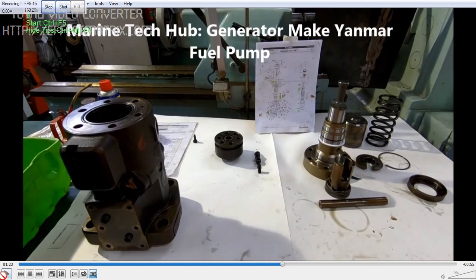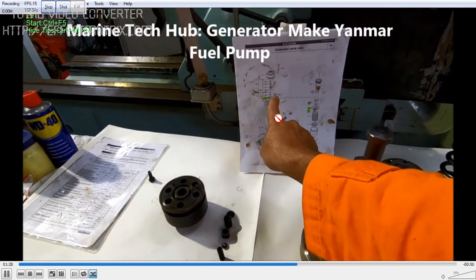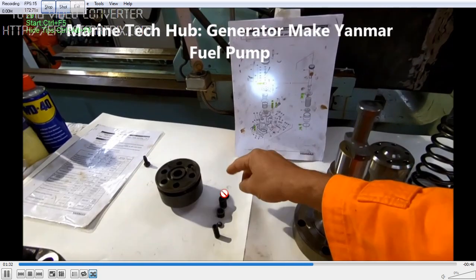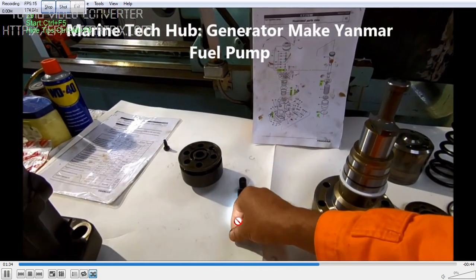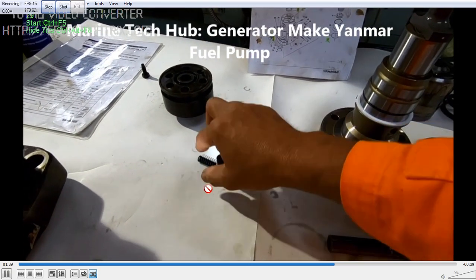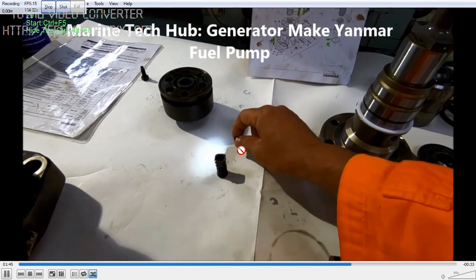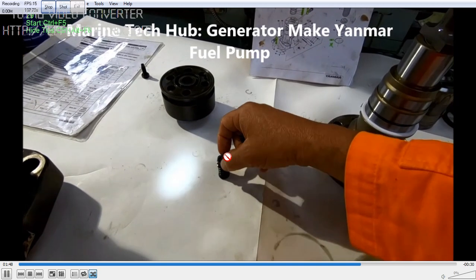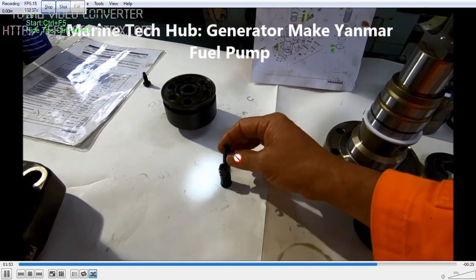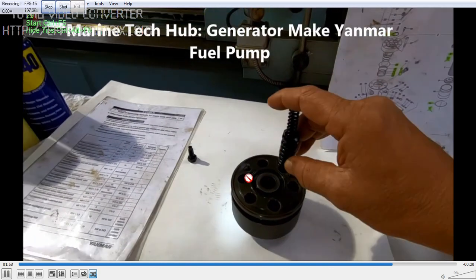An important point: this is the delivery valve, which is very important. In this case, as you can see in the picture, there is a ball — one ball — which is very important. I am assembling it one by one. This ball may wear out, so change it with a new one.